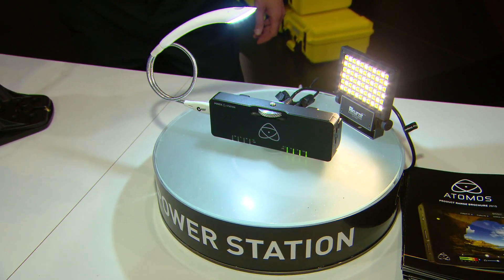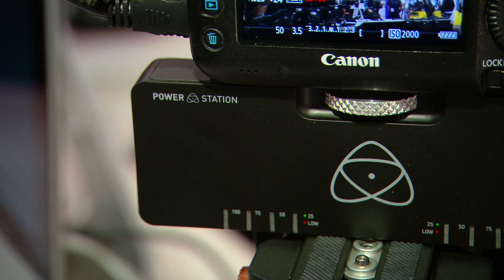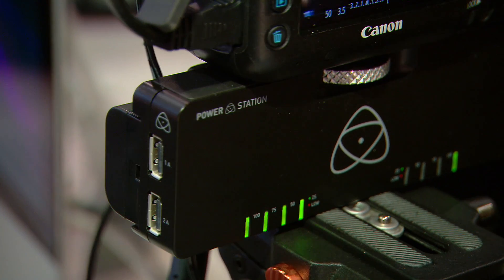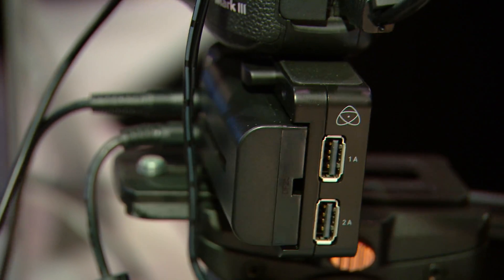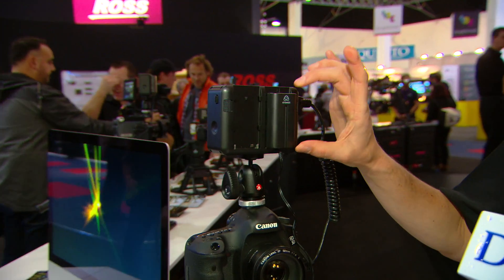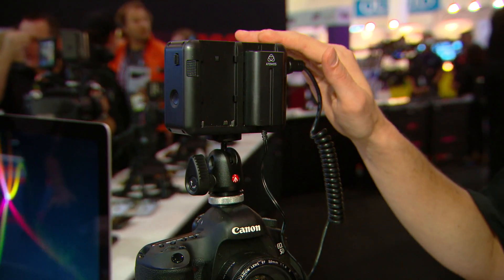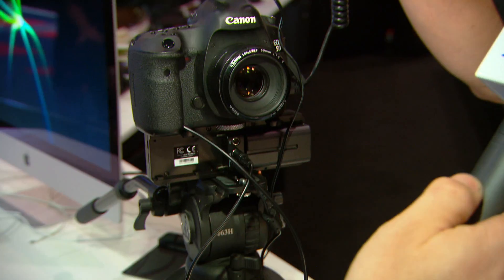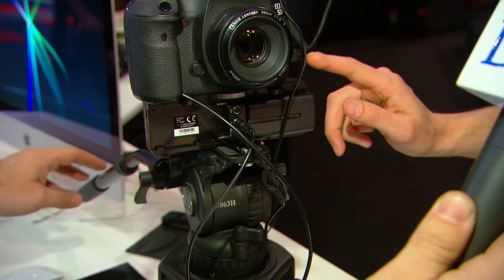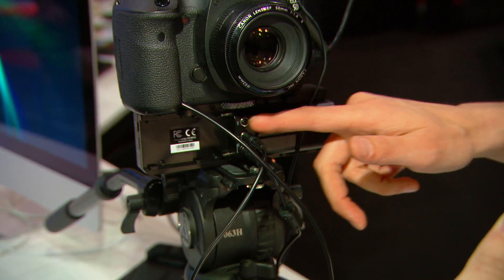It would be wrong of me not to show you one of our newest products — the Power Station, available at Dragon Image. Power Station is a new product for us. What we're famous for on our Ninja range is a continuous power system on the back of our product, where when one battery runs out it automatically switches across to the other one for uninterrupted recording. We found cameras were running out of juice before us, so what we invented to complement that is the Power Station — a standalone continuous power management system that lets you put two NP-style batteries on the back.